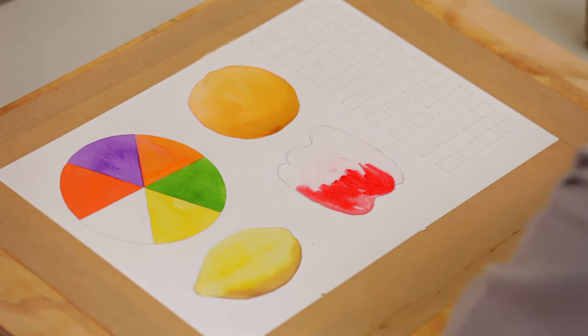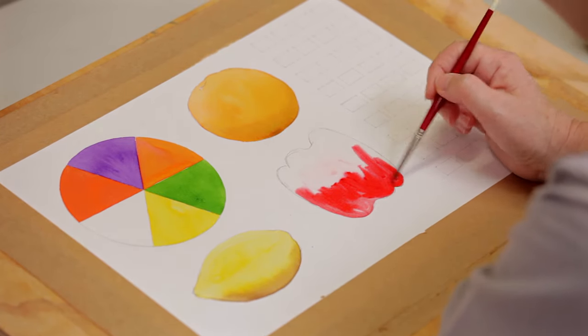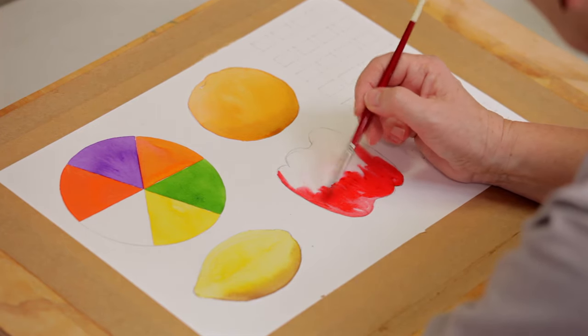I personally love the colour red — I think it's very bold and very eye-catching. So that's another reason to choose a red capsicum over a yellow one or a green one, because they're very eye-catching.